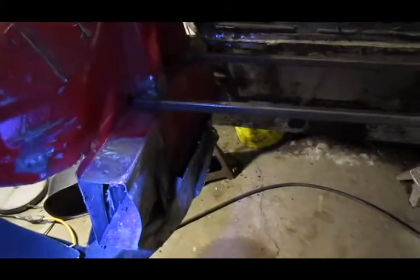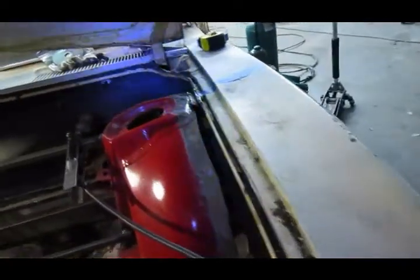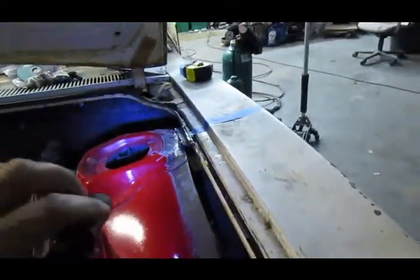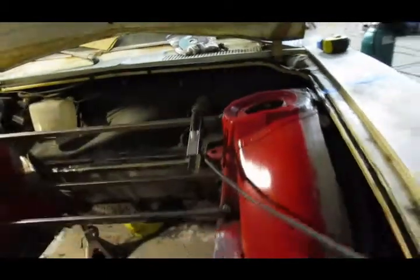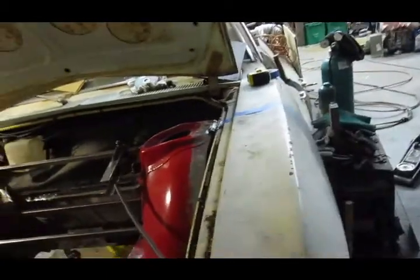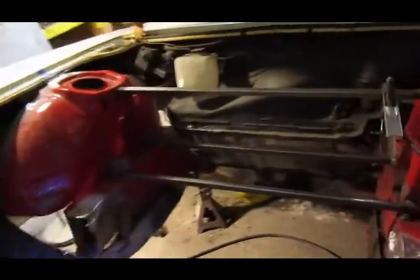It was just a matter of trimming it to get it to fit in just right. It fits in there really well. With the shock towers at the highest position, it ends up lowering the car about four inches, which is just where I want it. I've got it all tacked in now.